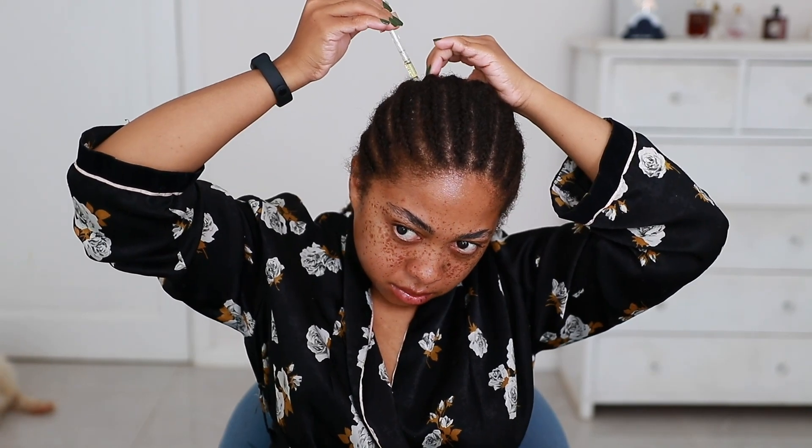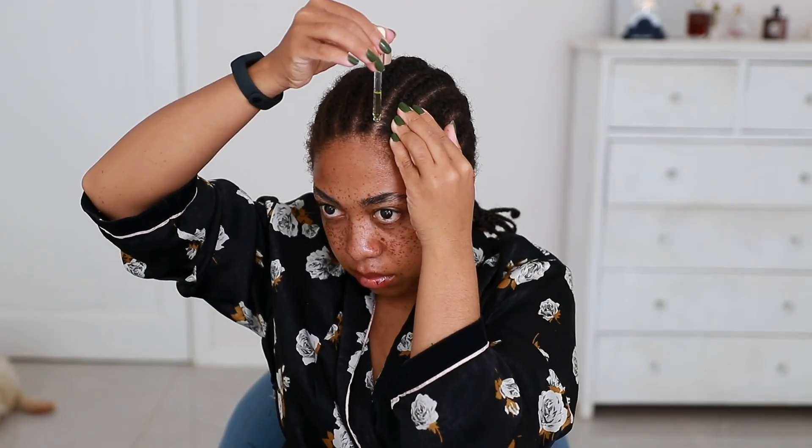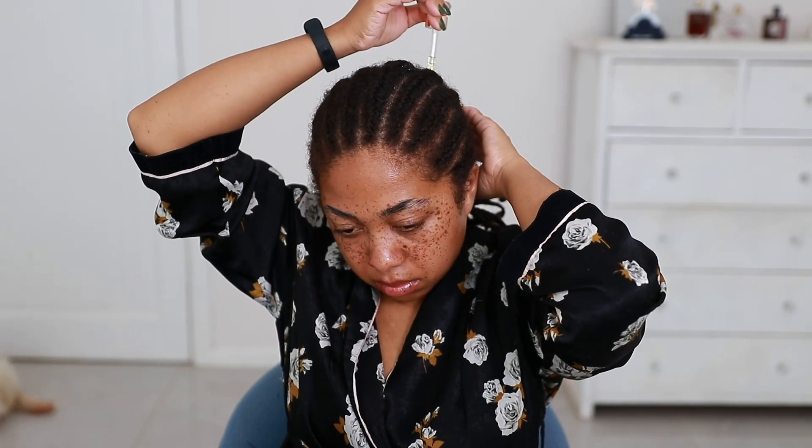Just ensure that you part your hair in sections. I suggest four big sections and then making smaller sections to make sure you don't put too much oil in one spot or too little in another. If you have any problem areas — like right there, I have a little bit of thinning — always put an extra drop or two in that area. You never want to use too much oil because it can cause breakage, damage from weighing your hair down, and it can also clog your follicles on your scalp which can actually stunt your hair growth. Too much of a good thing can be bad, so ensure that you use an adequate amount.